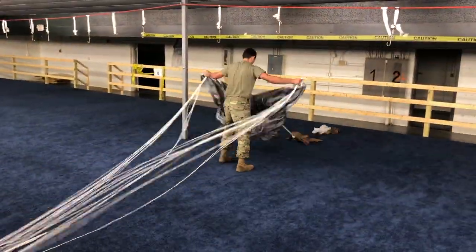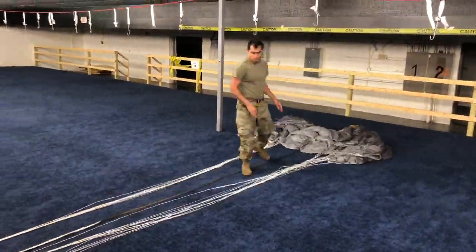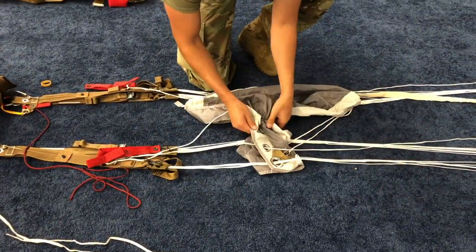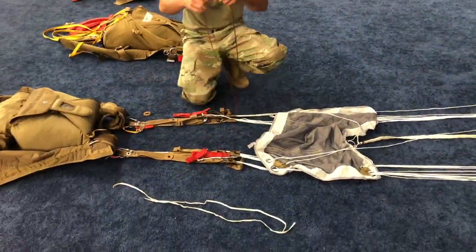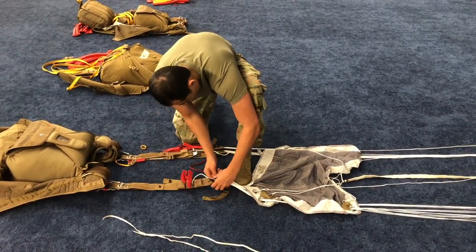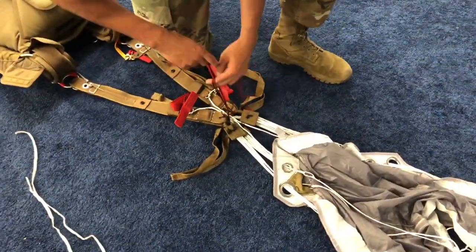Lay the parachute out with the leading edge facing down. If the slider is collapsed, pull on the tabs at the rear of the slider to release the locking mechanism, then expand the slider to full width using the pull-up cord. Temp tie the connector links together below the barrel nut with the steering lines in the center of the tie.